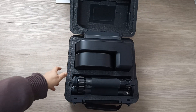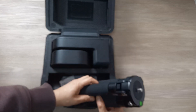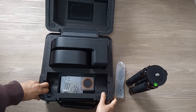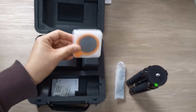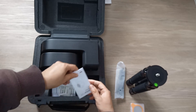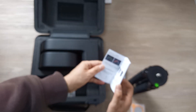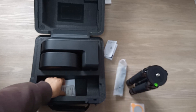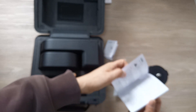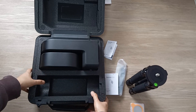The Seastar S50 comes with a nice protective box, which is easy to carry around. Inside the box there is a carbon fiber tripod, a USB cable, a solar filter material, an instruction manual, and of course the main unit.